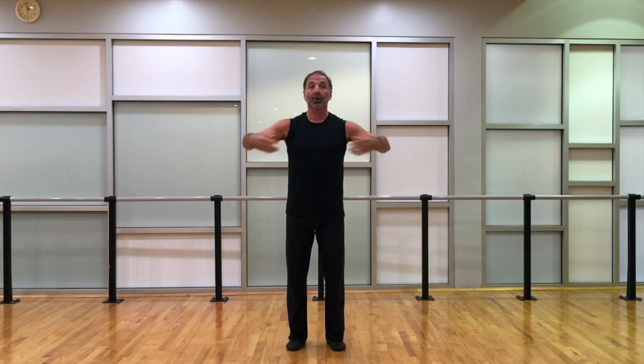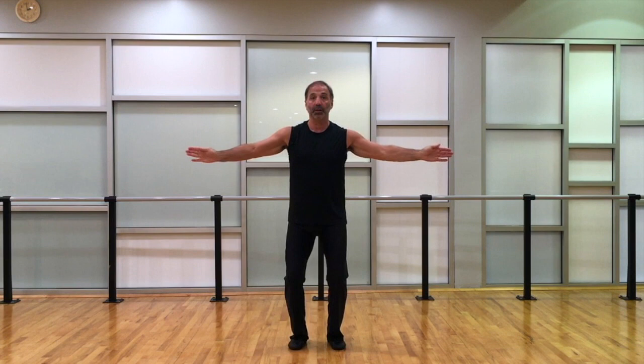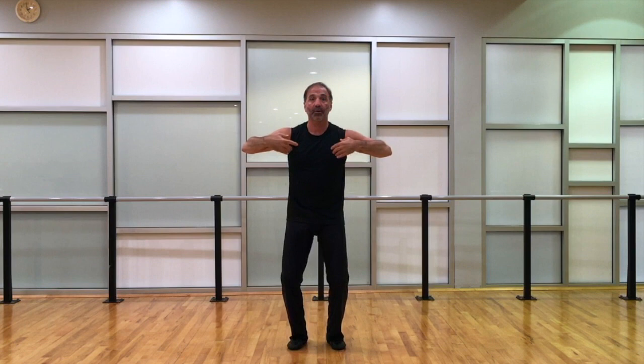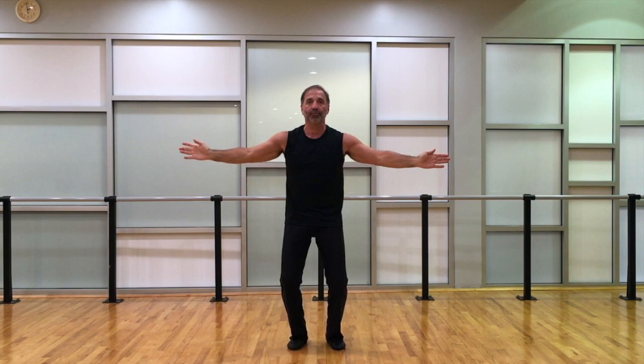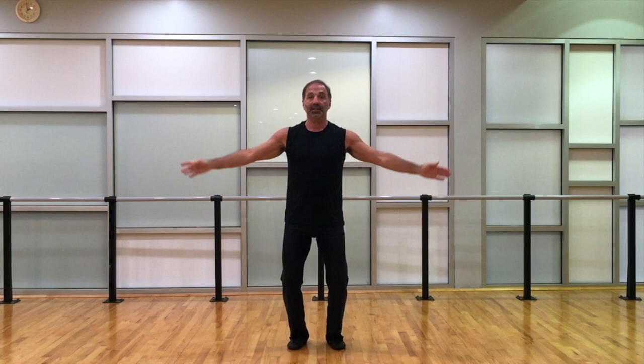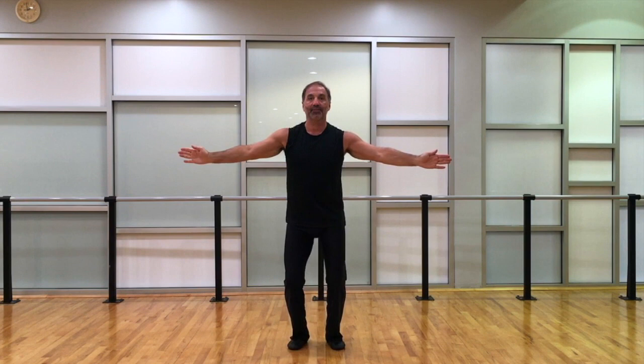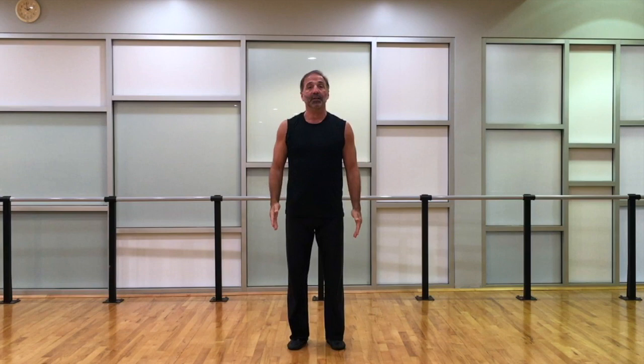The full arm pattern is: right and front and left and back, left and front and right and back, right and left front back, left and right back front. It's a little bit tricky especially when you put it together with the hips. Let's put it together a little bit faster — six, seven, eight: right and front and left and back, left and front and right and back, right and left front back, left and right back front — with the palms flat to the front.